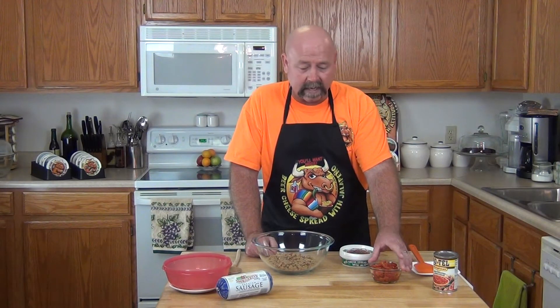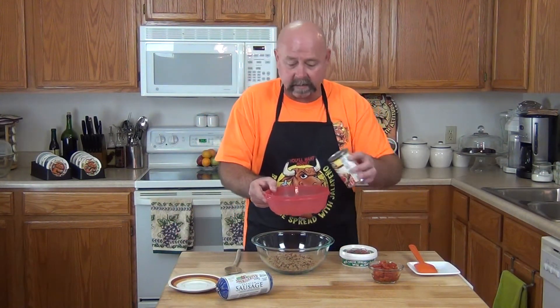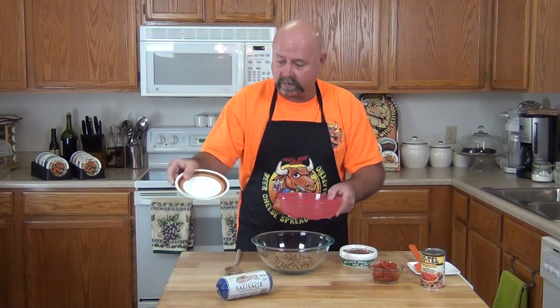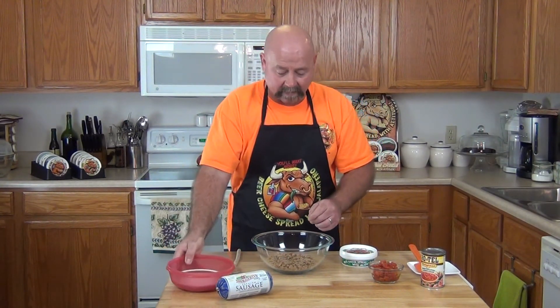Get all that extra juice out — and I want to show you a real quick secret. I take my can of Rotel, open the can, put it in my colander in the sink. Then I take a saucer — a regular coffee saucer — and lay it in there. Then I just give it a nice push to get that extra juice out of there.